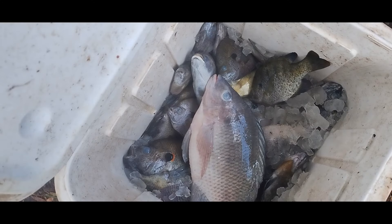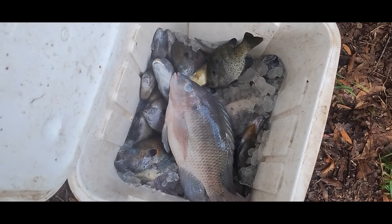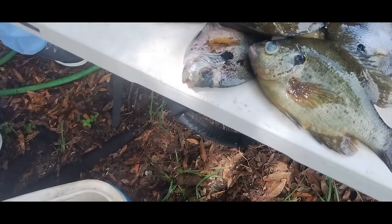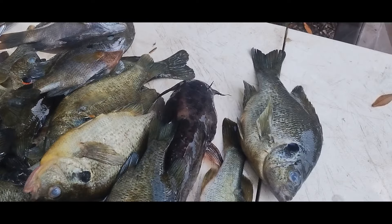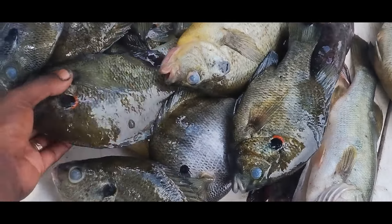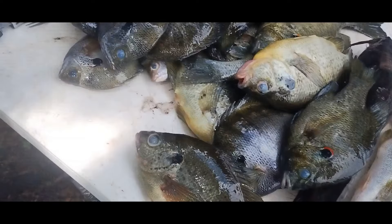How we doing ladies and gentlemen, Professor Slabs here, you just tuned to another episode of Slab Like Fishing. A little short segment I got for you guys — I just want to show you guys these slabs. I got my Uncle P out here today, he's gonna help me clean some fish.